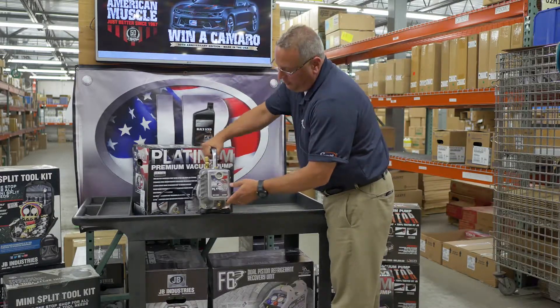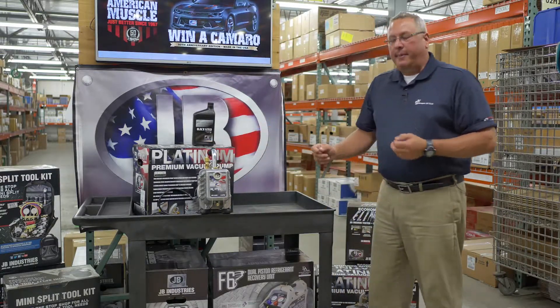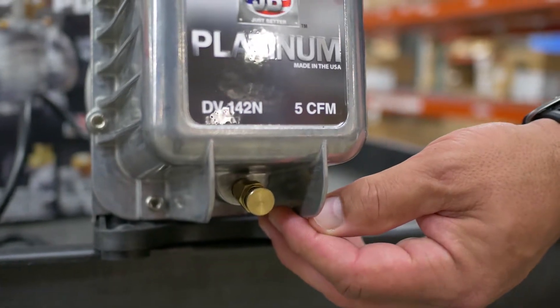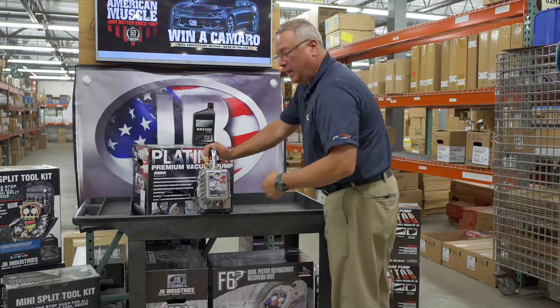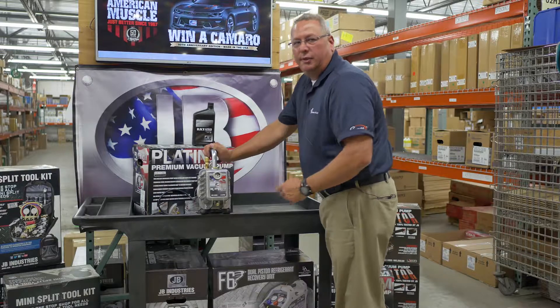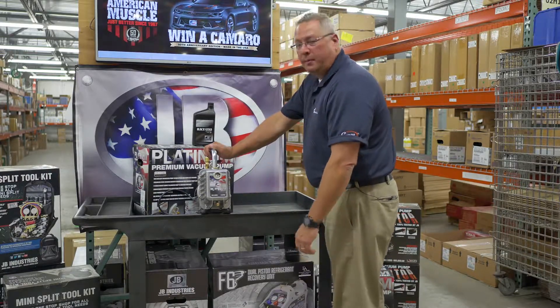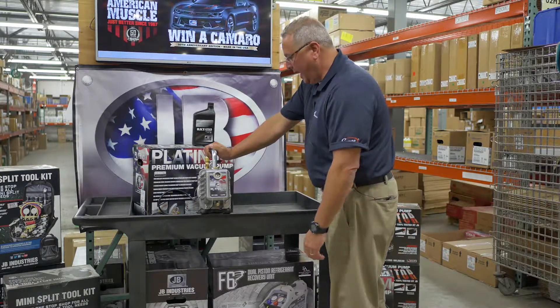We have a full-port sight glass as mentioned. One of the things I really like about this pump is the captive cap on our oil drain system — so when you're unscrewing it and draining for maintenance, which we do recommend you perform regularly, you're not going to lose the cap in the bucket of oil. Believe me, it's happened to me a few times and it's a messy thing getting it out.